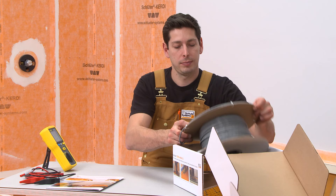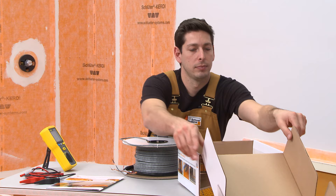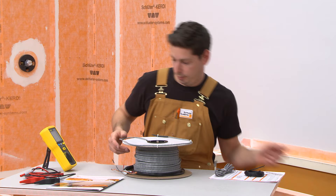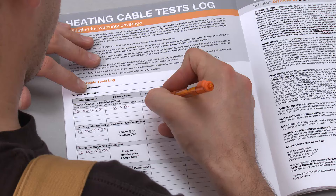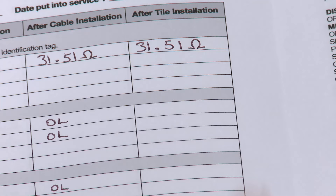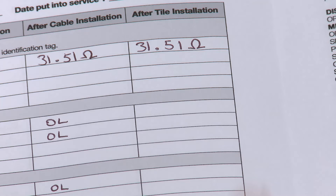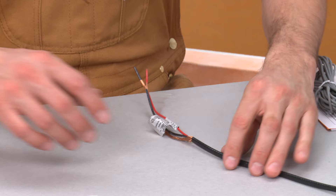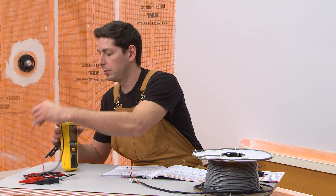Damage to the cables may happen after the product leaves the factory. In order to ensure that the heating cable quality remains unchanged throughout the installation process, a series of tests are conducted before cable installation, after cable installation, and after tile installation. Measurements are compared with factory values and recorded in the heating cable tests log. The owner must submit a copy of the completed tests log with the warranty registration card to Schluter Systems and retain the log for warranty purposes. The first series of tests is performed before removing the cable from the spool.